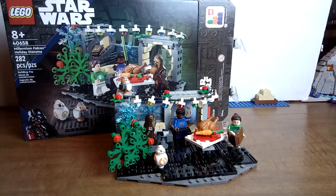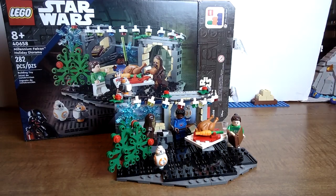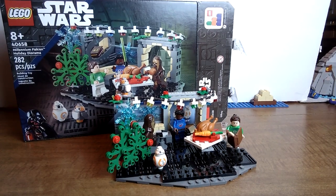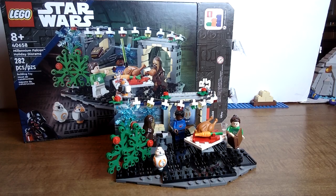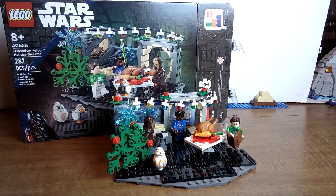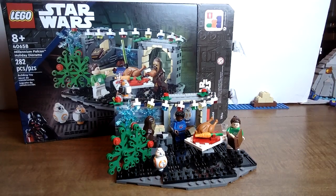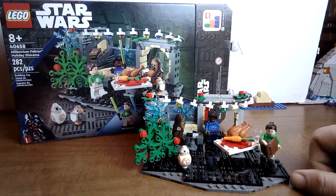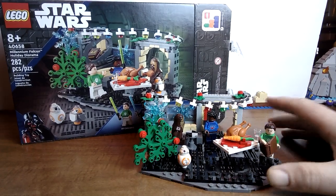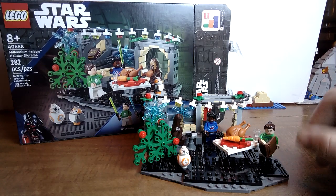Hello Lego fans, it's Bricks on Budget with another video. I figured I'd do a quick review of the Millennium Falcon Holiday Diorama, set number 40658, 282 pieces, retails for $29.99. Right now I believe you can only get this on lego.com — I'm not sure if it's still available or on back order. I got this pretty early on, basically the day it came out. I think you can also get this in Lego stores as well.